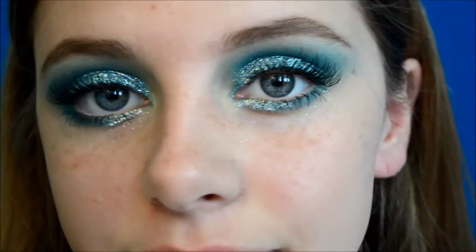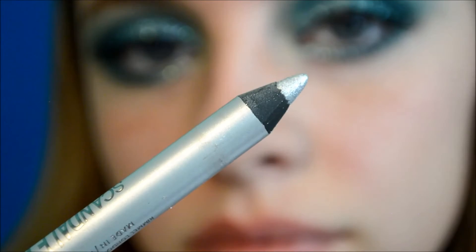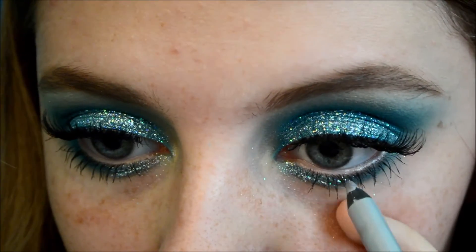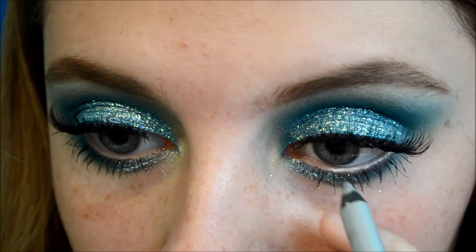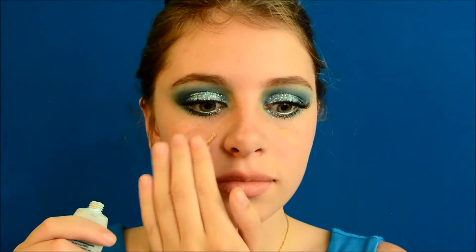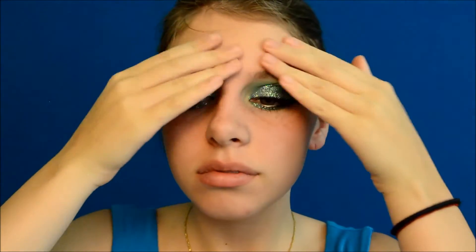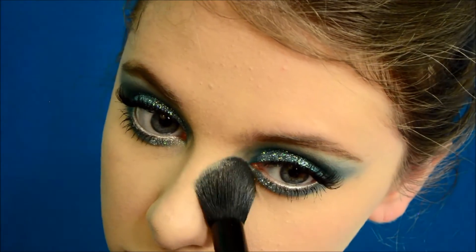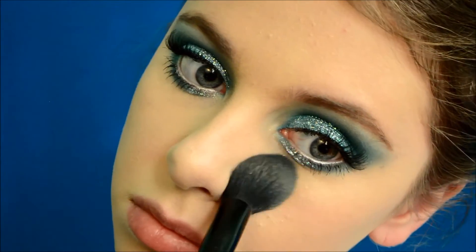I'm then running Rimmel's Ico Pencil in Silver on the lower rim of my eyes to make my eyes seem more open and awake. Using Benefit's Porefessional Primer to prime my skin, and as for foundation, I used a mixture of MAC Face and Body Foundation and Chanel Vitalumière. I didn't show it in the video because it was a long process, but I set it all with Kat Von D's Shade and Light Palette.